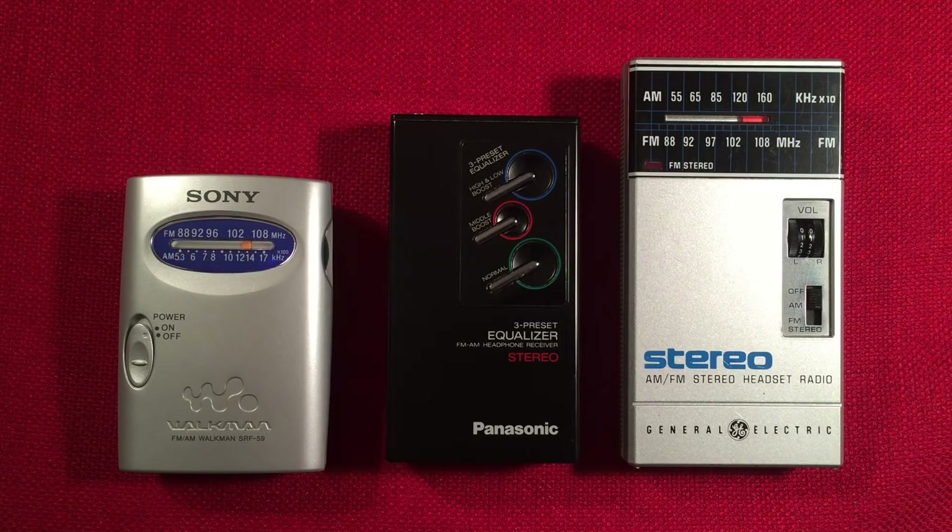Lately I've been on the hunt for a great FM stereo radio with nice AM reception. I found three that I really like and I kind of just want to go over them. A lot of you guys might recognize these — they're pretty common and you can pick them up fairly cheap. Most of these are under $20 if you shop around.